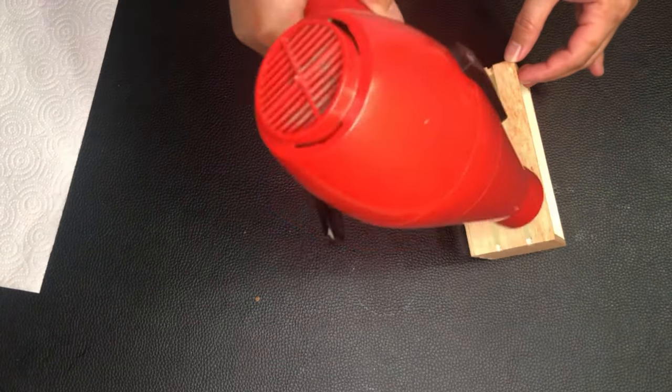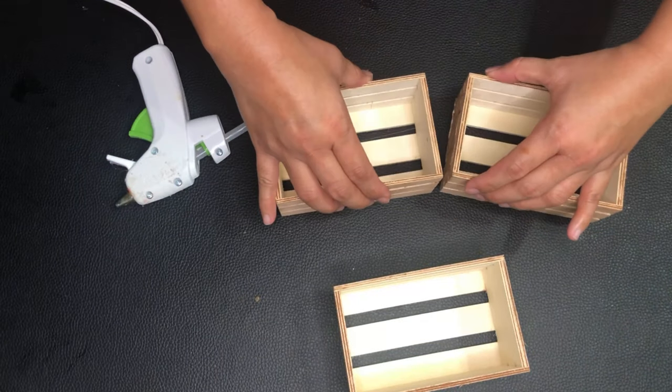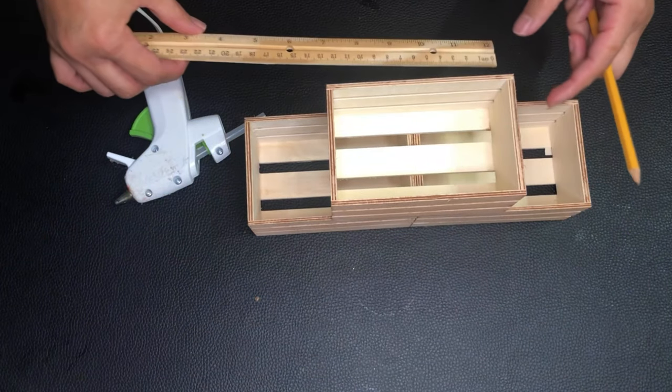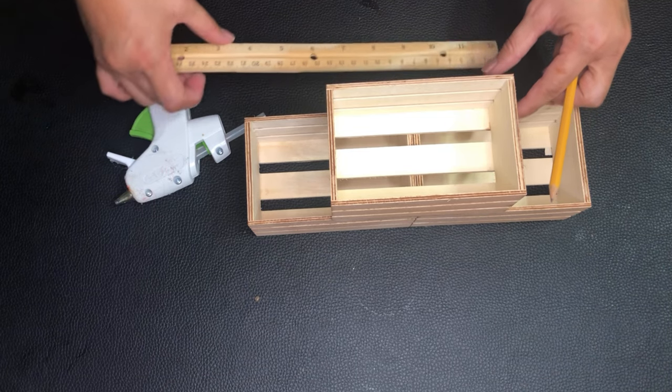Now I'm attaching two crates together using hot glue. I'll glue the third crate on top, and I'm using a ruler to make sure it is centered.